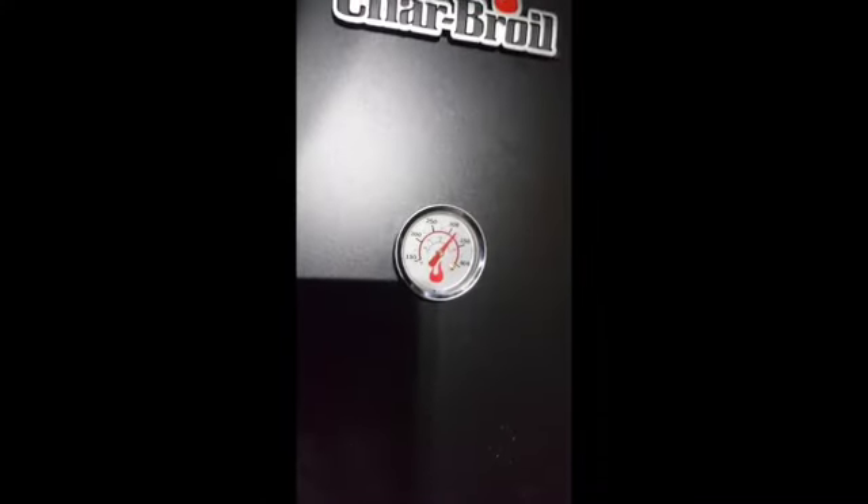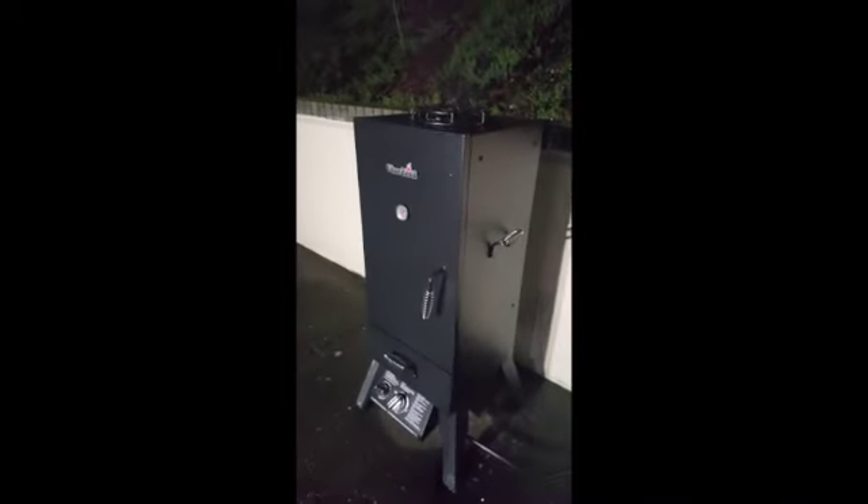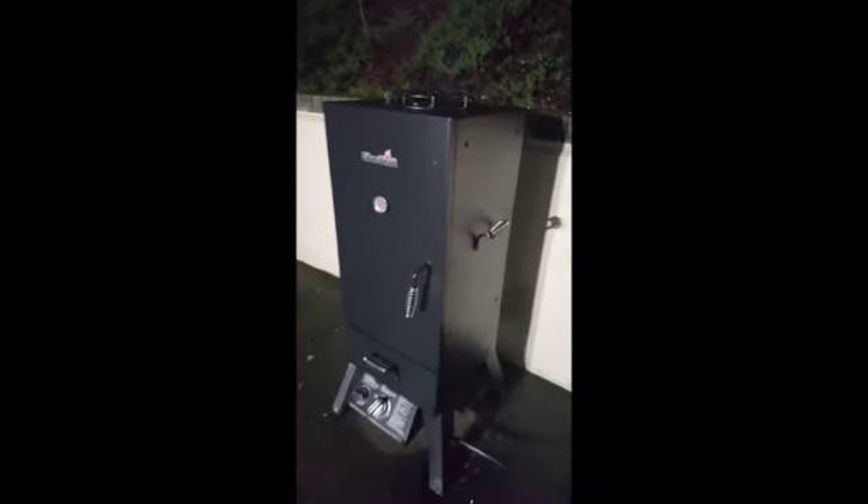It's been two hours and 40 minutes and the temperature is up to about 315 degrees. So either it's gonna be a disaster — I don't know, it could be anything — because like I say, we're just trying to figure this out. But we're having fun.